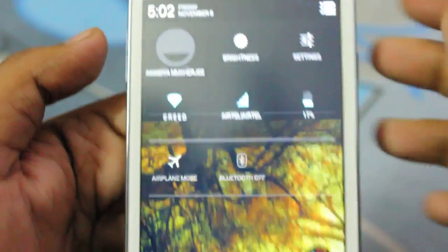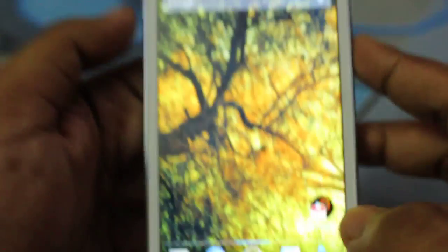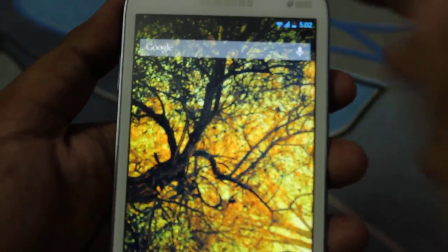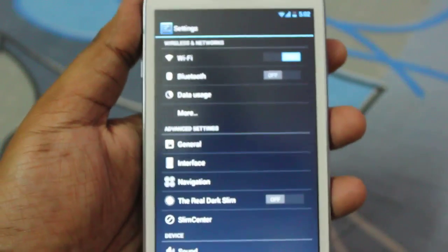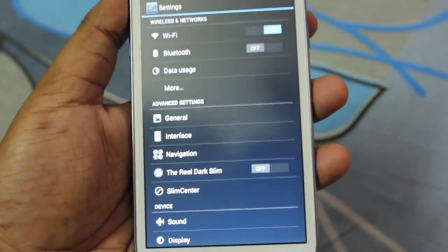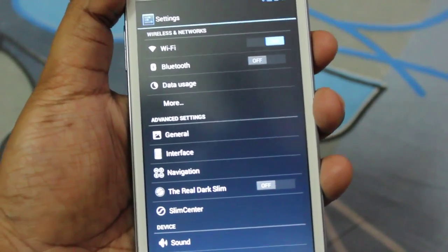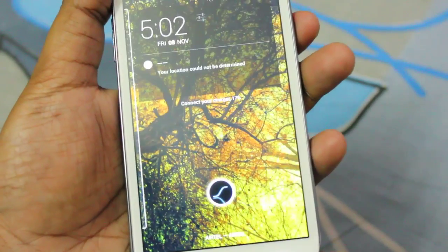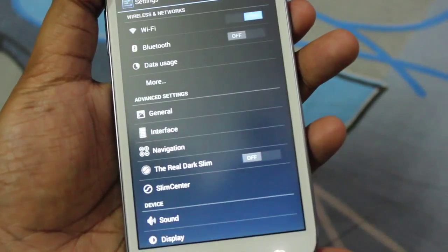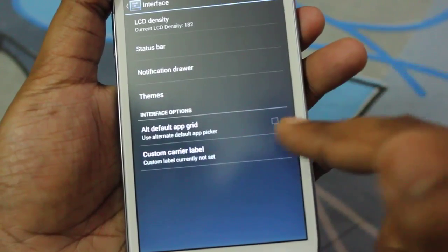I just love this ROM, it's very very fast. One more thing I missed — by default when you lock the phone you get the CRT effect, like a CRT screen turning off.